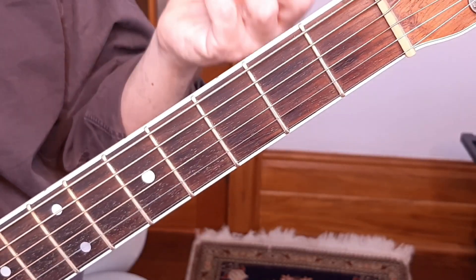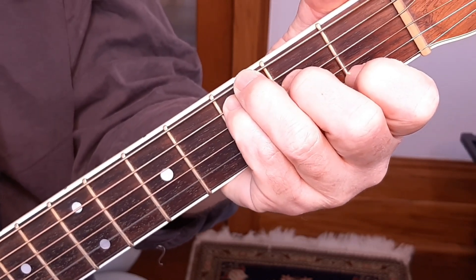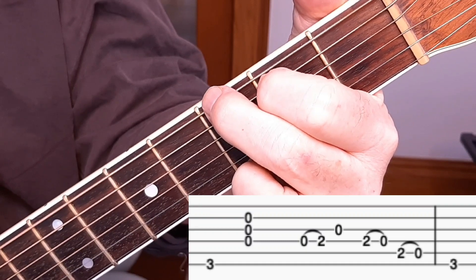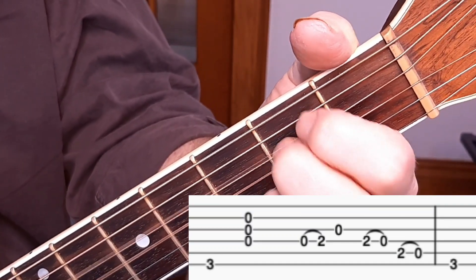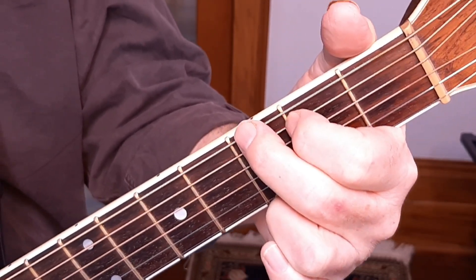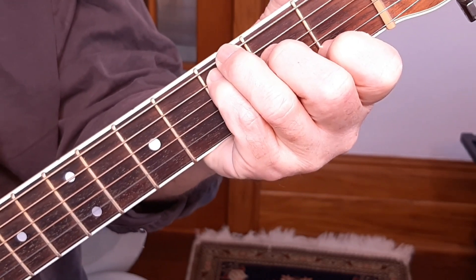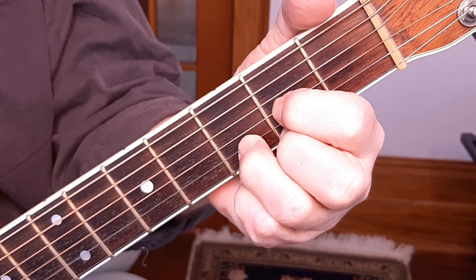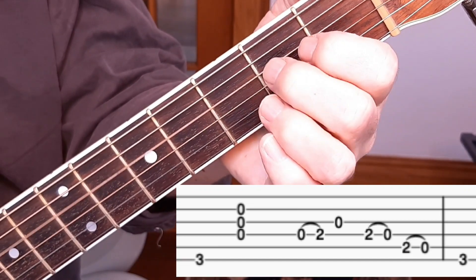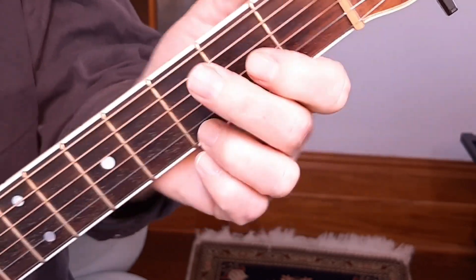Now we're going to play the chords and integrate the riff into our playing. Here's what we do: play the C chord one time, then chord D. Then when I get to where the riff goes, I'm playing bass and one strum, and then the riff. That last G in the riff is the first beat of a pluck and strum on the G. I'll do that again: C [demonstrated], D [demonstrated], then when I get to the G I play one pluck and strum, then the riff [demonstrated], and then when I hit the G [demonstrated].